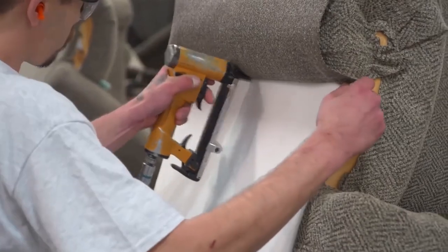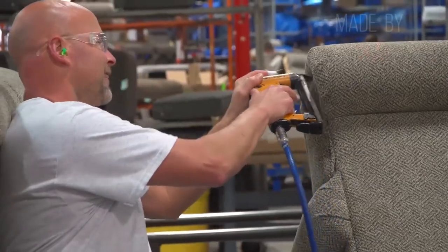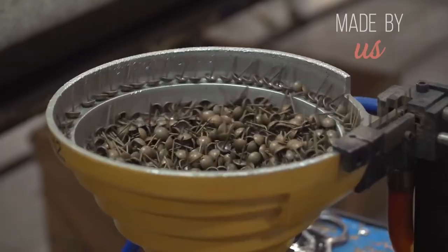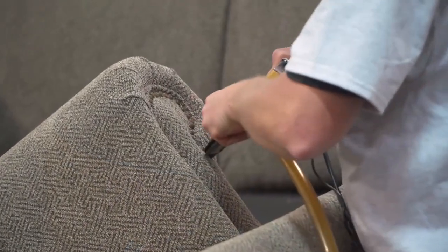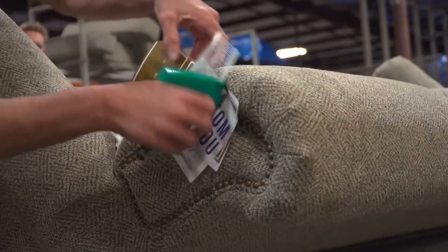Once the main components are assembled, additional details such as decorative trim or buttons may be added to enhance the appearance of the sofa. The piece is inspected for any imperfections and corrected before finalizing.